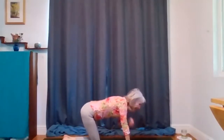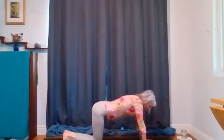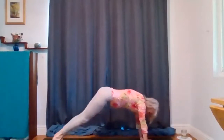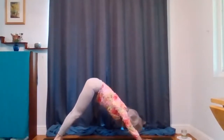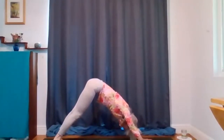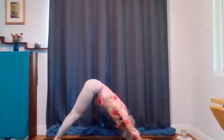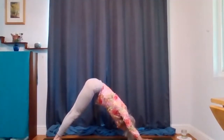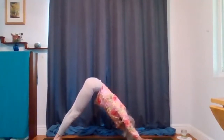Let's do Adho Mukha Svanasana — Downward Facing Dog — with extra awareness on our upper back. Press your hands down firmly, lift your knees up. You want your head right in between your upper arms — your ears right in between your upper arms. Externally rotate your upper arms, then slide the bottom tips of your shoulder blades up your back. Push your arms down and away. Stretch your heels back, your thighs back. Turn your upper arms a little bit up to the ceiling — inside up — and then slide your shoulder blades back up your back towards your hips. Walk your feet halfway up and your hands halfway back.